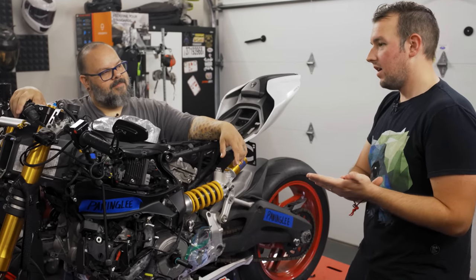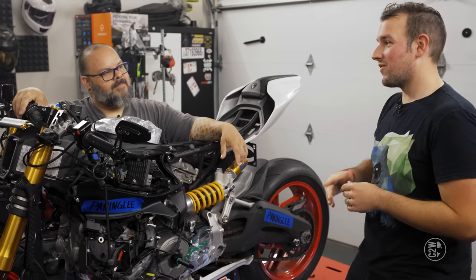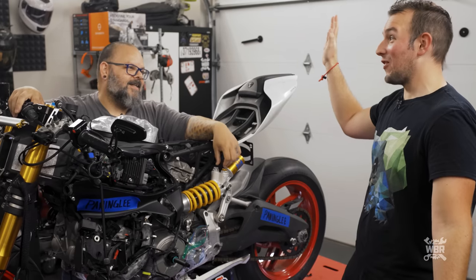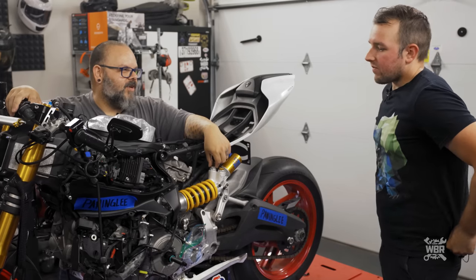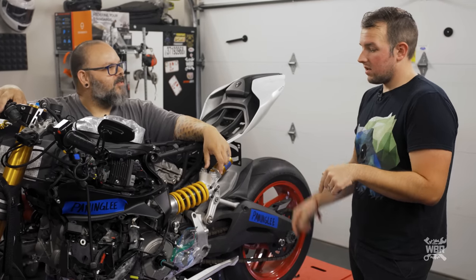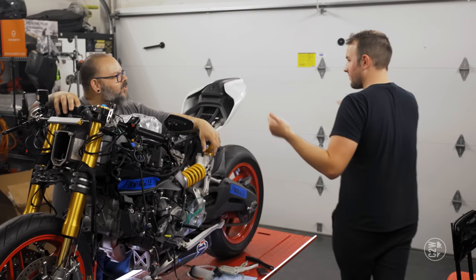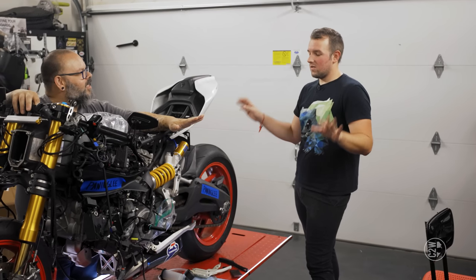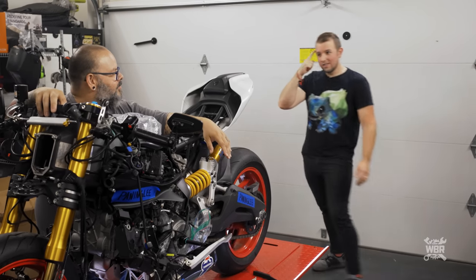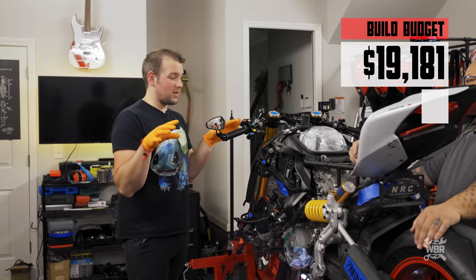Coming into this episode feeling pretty good, though I'm a little antsy about the slave cylinder. Brian says there are things I probably don't foresee that'll make my life not so fun — but I'll still be able to get it done. He wants me to stop and scan everything: look at what I have to do, the steps involved, where to start and where to finish. I put some gloves on and ponder those thoughts.